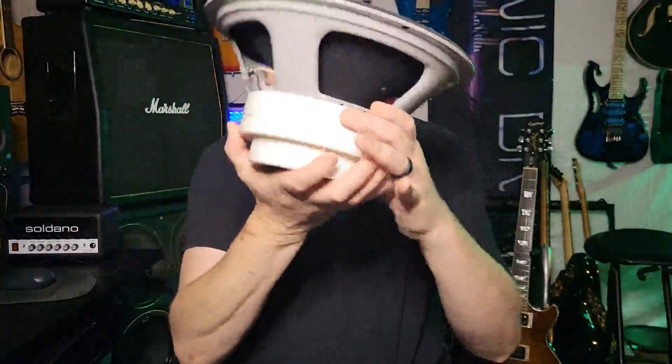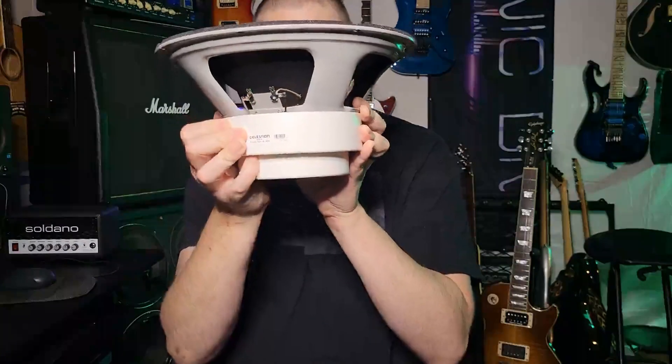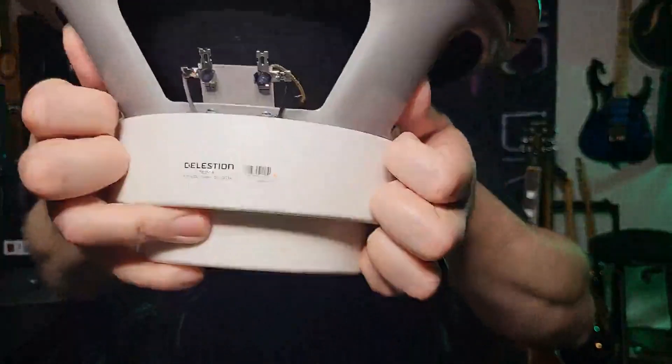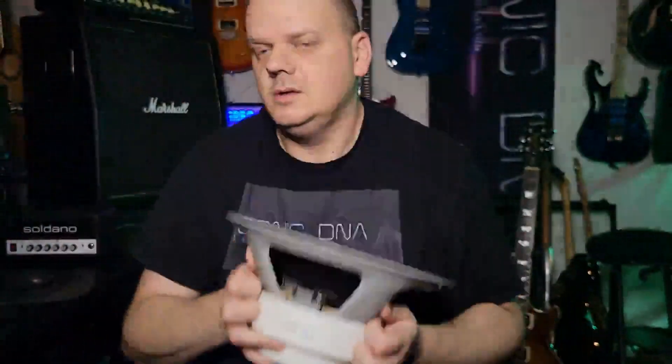If you turn around and look at the back, it is deep, and this will not work with every cab, so check your cab space first. You see the gray and black wire there? That goes to a crossover that feeds this compression driver. We're going beyond full range flat response to full range live response.